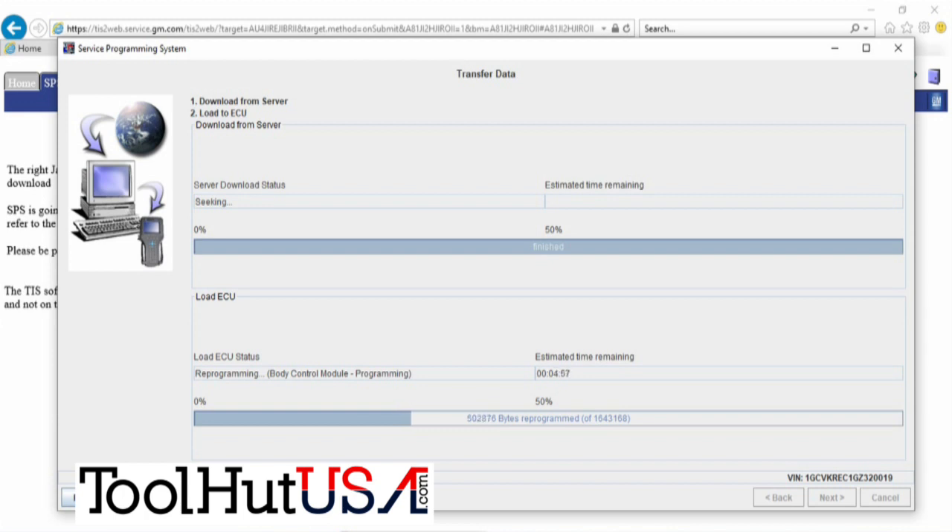Whatever you do, do not turn the key off. If you turn the key off, you're putting another body control module in it. Maybe if somebody nice at ACDelco can help you unlock it, but typically not — you get to put another one in it. This is an ACDelco body control module as well, by the way, from the dealer.